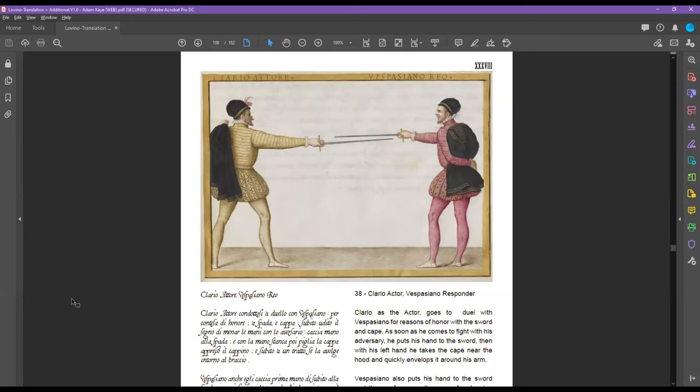That's also Godinho's method. Vespasiano is the guy on the right — Godinho's method. And interestingly, if you keep your dagger behind your back and not on your belt being all ostentatious, then not only can you get your cape on your arm but you can also have your dagger in hand — at least that's what Godinho talks about. I'm not sure Godinho is the most reputable, honorable person to fight.